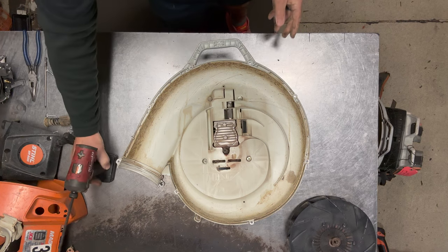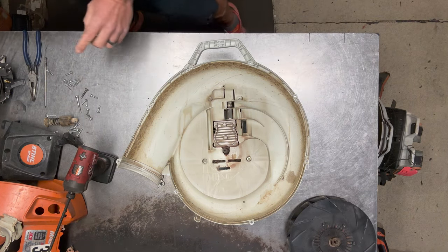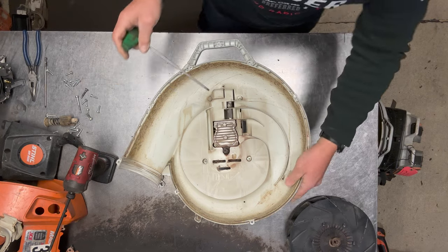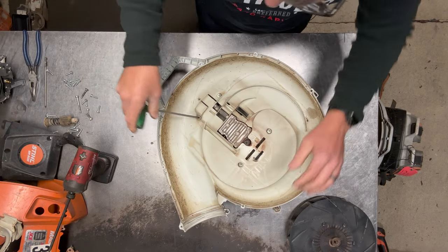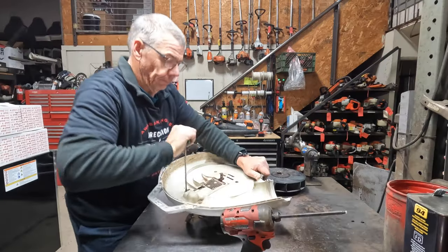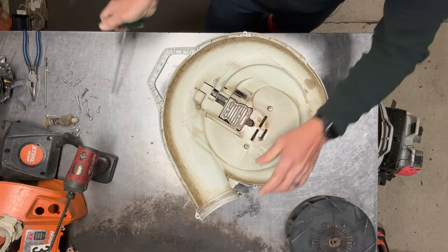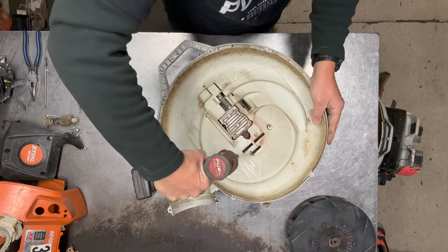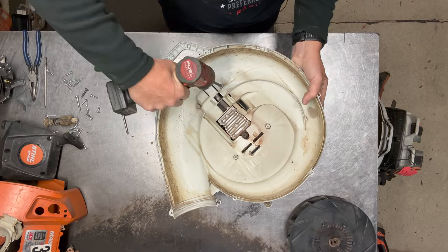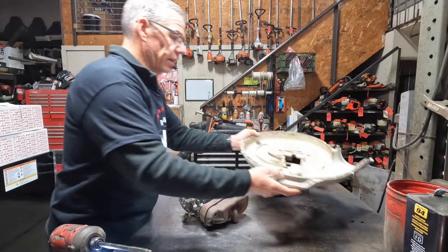Now I'll go ahead and crack these four motor mount bolts loose. A lot of times you have to do this by hand because they're usually extremely tight. I'll just leave those in there and take the housing off and set it aside.